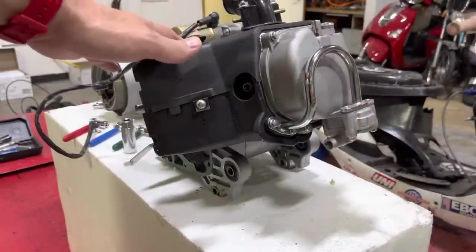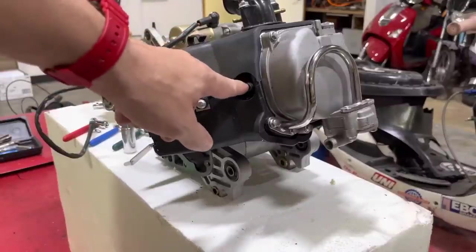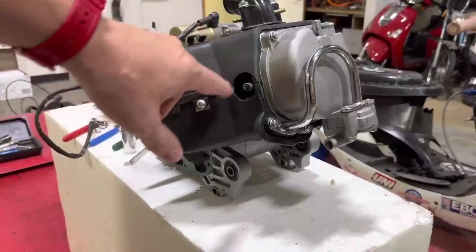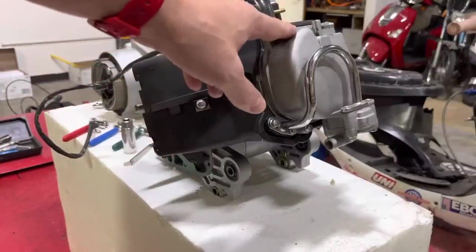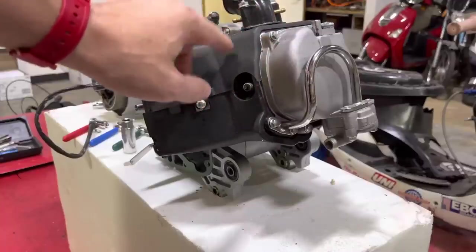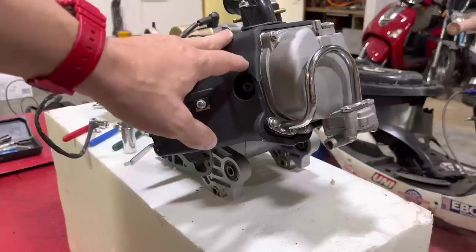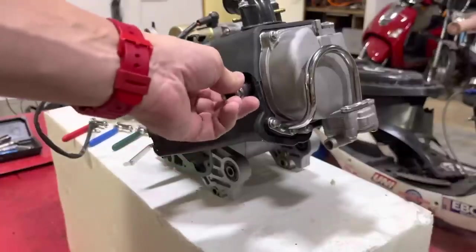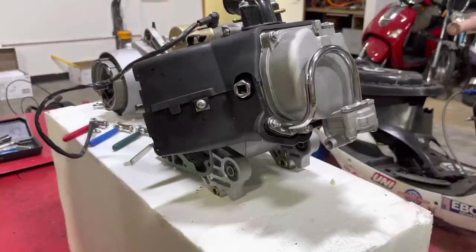The first thing we're going to do is remove the spark plug to release the compression on the engine so we can turn it over and get the valves to top dead center. You can do it without removing the spark plug if you want, but it makes it a lot easier, particularly because we're turning this over by hand. So take your spark plug wrench, put it on your plug, and take that off.